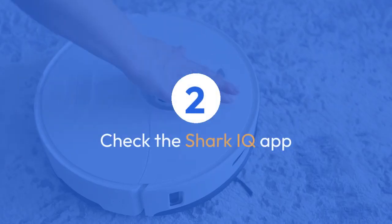Step 2: Check the Shark IQ app. Make sure the Shark IQ app is updated to the latest version. An outdated app can sometimes cause connectivity issues. You can usually find updates in your device's app store.